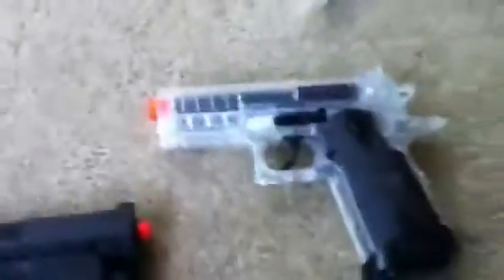And then I got this, which I think is a CZ-75 — I'm not sure, but it looks like one.